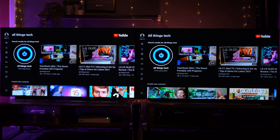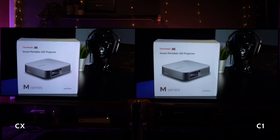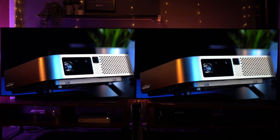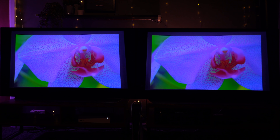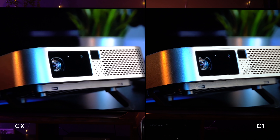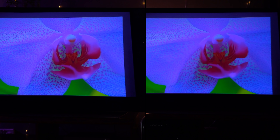Now let's see how it deals with a 4K input. I've headed over to my channel and I'm showing the last video I made about a projector. On the left is the CX, on the right is the C1, and again I can see very very little difference — maybe just a minor sharpness improvement on the C1. Let's view that a little bit closer. Maybe a very slight sharpness improvement on the C1.